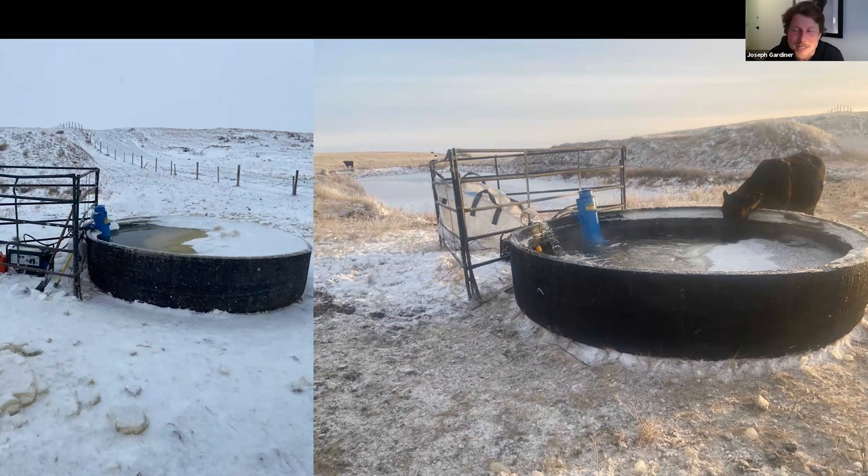Off the grid in the middle of nowhere, host hasn't seen another system quite like this. Reese adapted it from Steve Kenyon at Greener Pastures Ranching, modifying it with mining tire troughs that they stock and sell. The tires are three inches thick of rubber, providing some insulation. A major practical advantage: if the trough does freeze over, you're chopping ice at waist height rather than bending over in a dugout, and you can get a whole bunch of cattle drinking at once so they're not fighting over water.